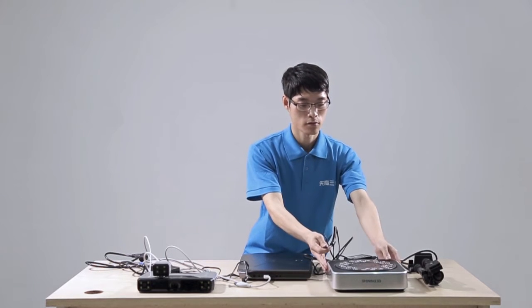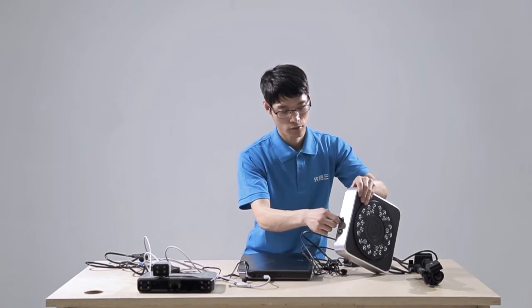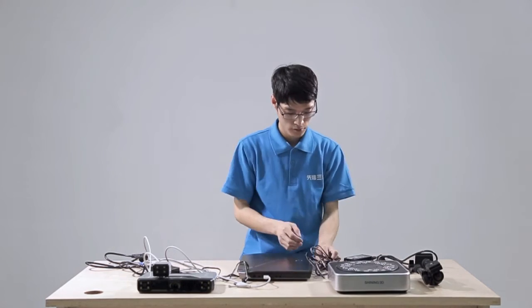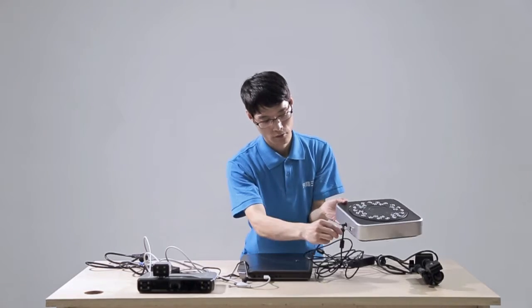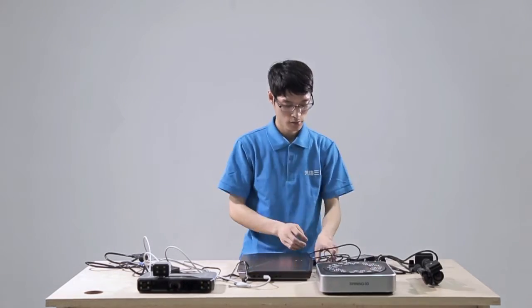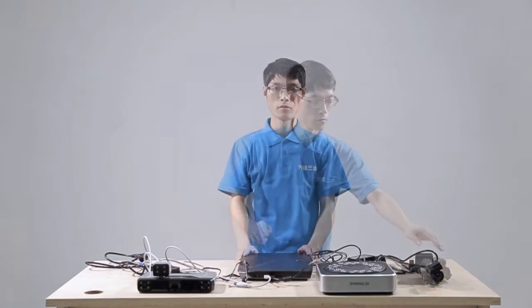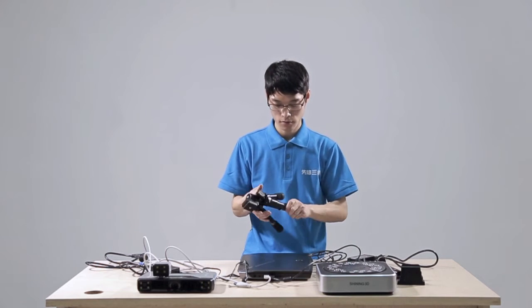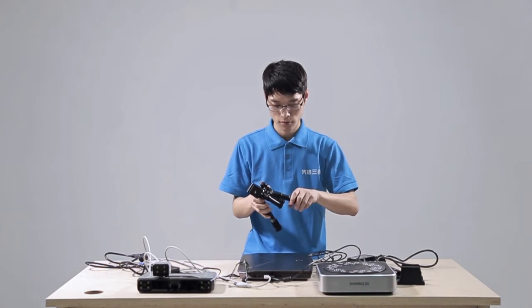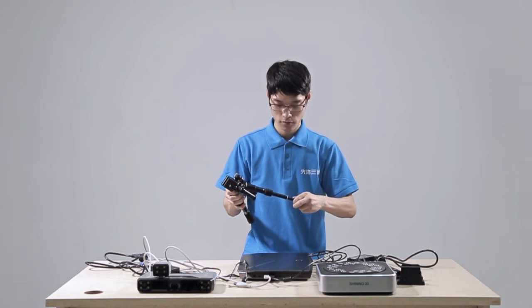For the industry pack, connect the turntable power line and adapter, then connect the turntable and the computer. Set up the tripod. It is possible to adjust the height by turning the feet of the tripod, and then fix it in the clockwise direction.